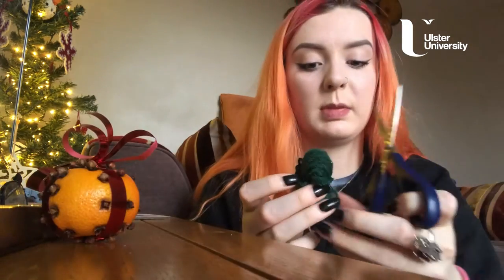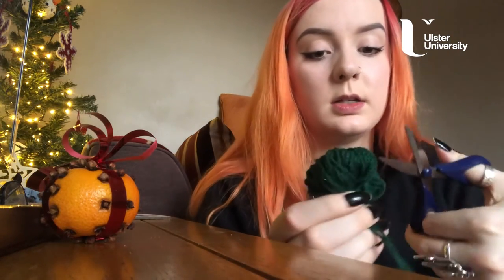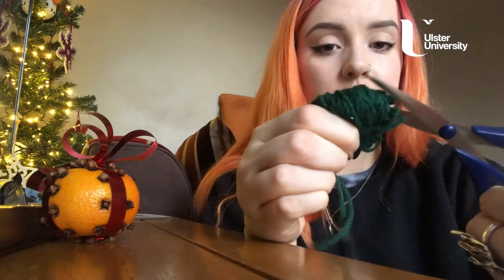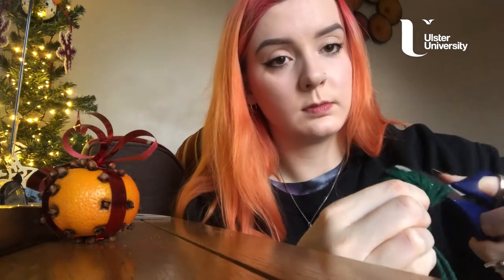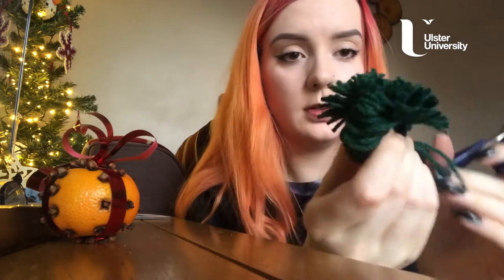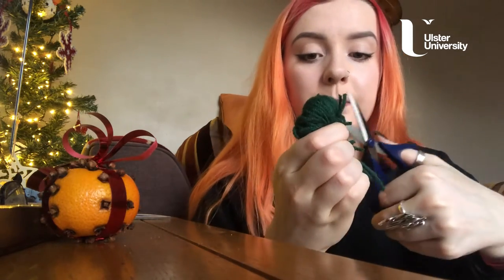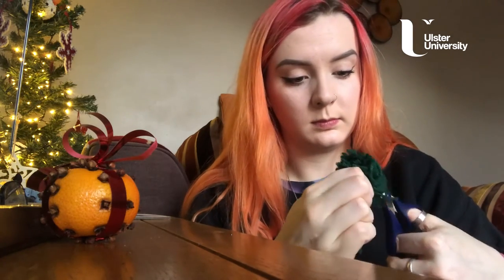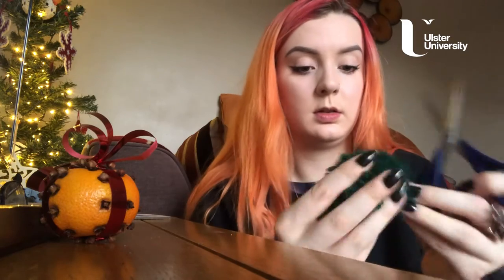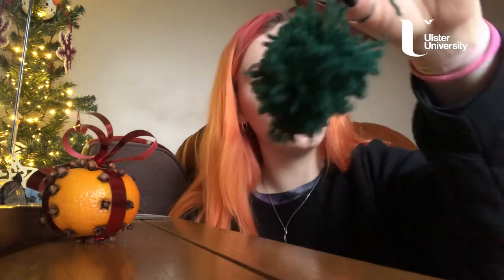This is my favourite part. Hold it by the two pieces of string you've tied together and just snip all around the loops — it'll start to puff out. Just get each loop and snip it. You can take your time; I'm just doing this a wee bit quickly for the sake of it. That's what'll happen — it'll come out quite nice and big and fluffy.